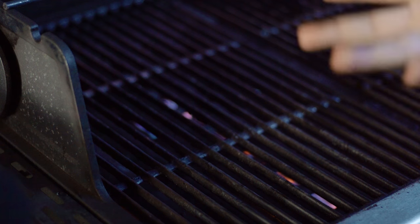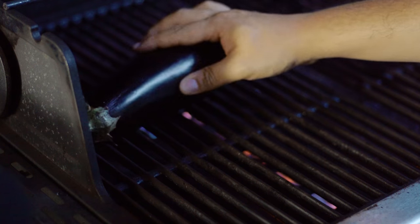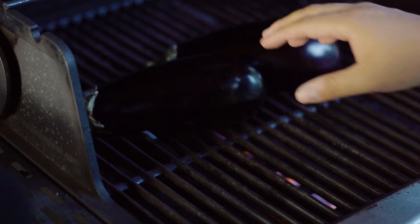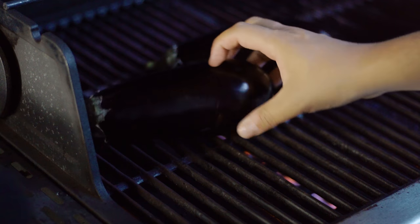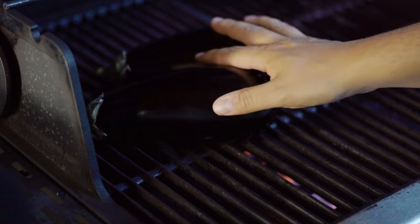I'm going to be using my grill to char my aubergines. All I have to do is turn this on high heat, throw these bad boys in here and just leave them there. Remember to every couple of minutes just turn them so it cooks evenly. I'm just going to leave them there, close this and check in a couple of minutes.